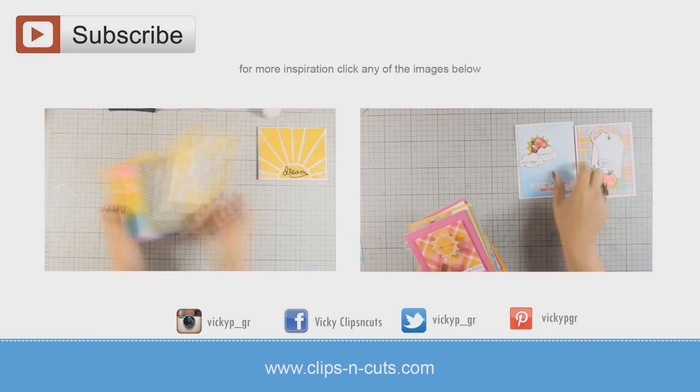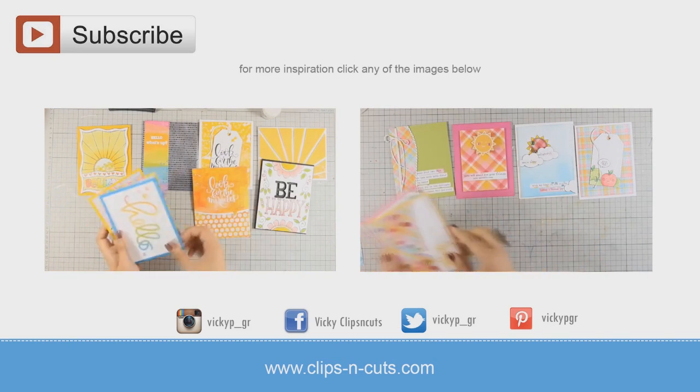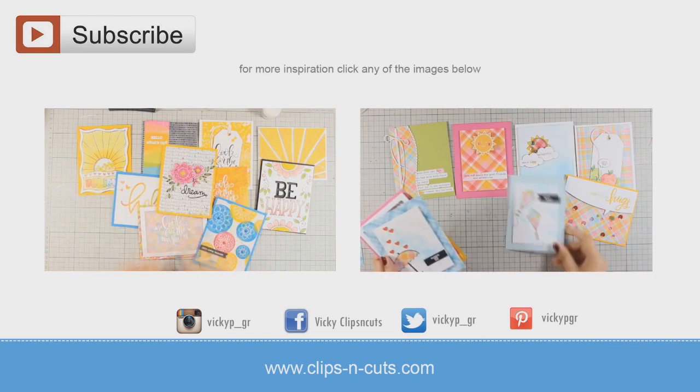If you need more inspiration, here are two more videos where I'm creating 10 cards using previous card kits by Simon Says Stamp. Thank you all for watching!